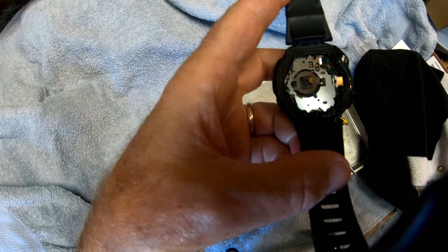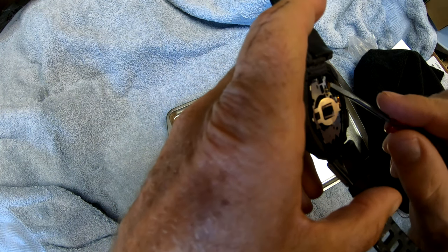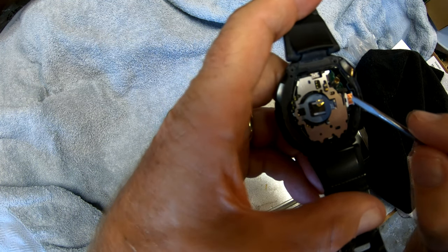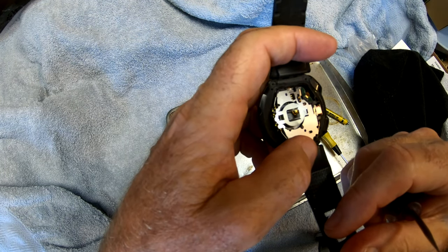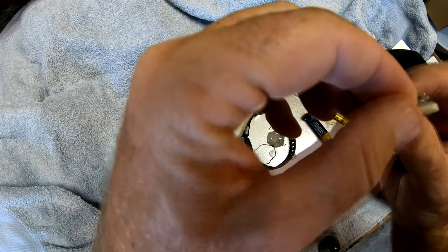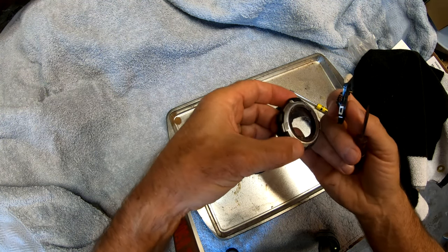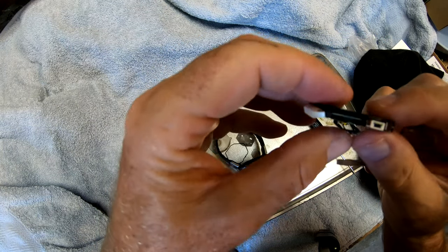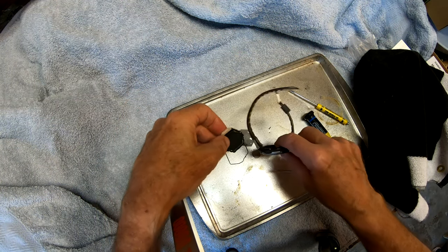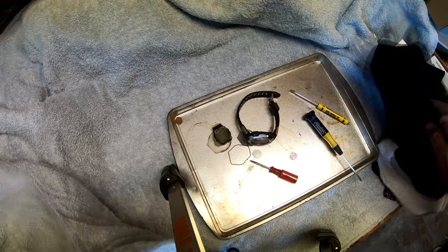Let's see what else is in here. There's a sensor over here with some kind of cable going over to it. This part here might have something to do with the compass. Those are the backlights. That's pretty cool — that's what the inside of a solar-powered watch looks like. This one is obviously headed for the recycling bin, but my new one should be ready to go.